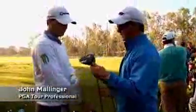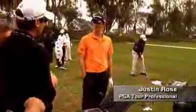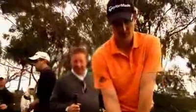We're doing the introduction of a new driver this week — it's the SuperTri, R9 SuperTri. I love that driver, that feels sweet. I'm excited. First couple of shots right there, we're looking close to dialed in right off the bat.